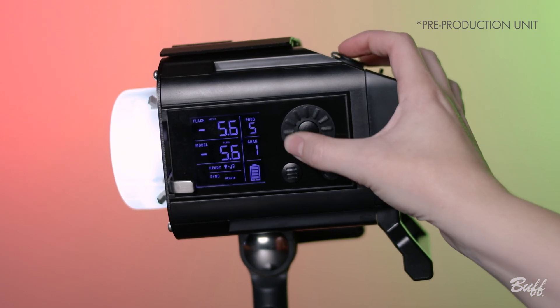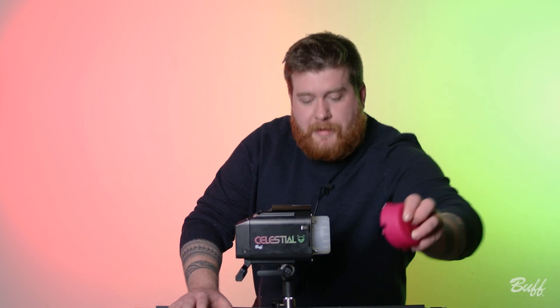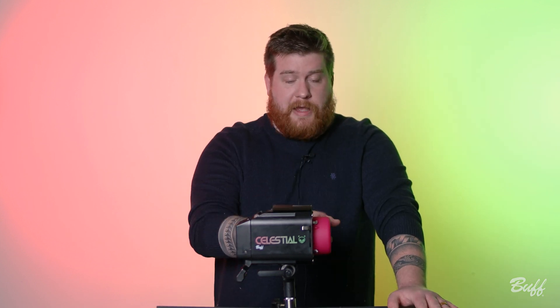One of the things we are most excited about is its 12-stop power variability, which is broader than any other light in its class across brands. Bringing back our favorite feature from the Linc, the Celestial is gel dome compatible. Any future light that we carry full size will have this exact same magnetic mount for the color gel domes — non-negotiable.